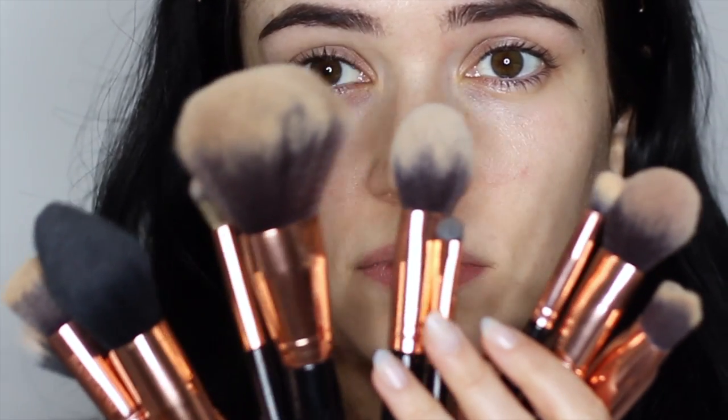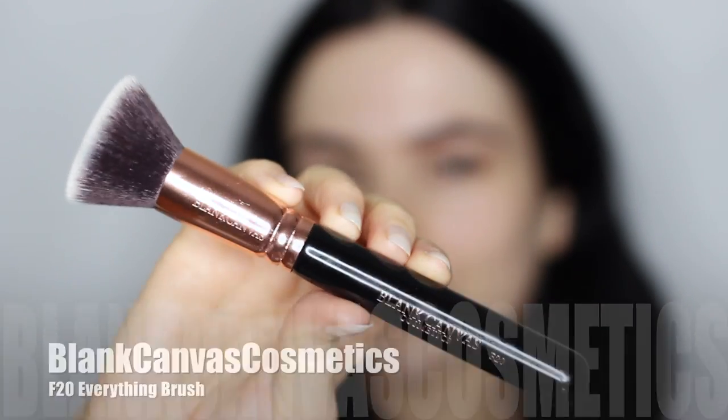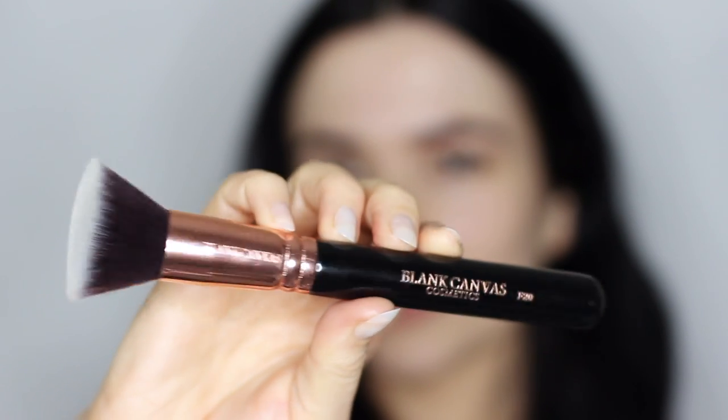Don't you hate when all of your brushes are dirty and you just want to put some makeup on and you don't want to wash them all? I have a trick for you. I'm going to take my F20 and give it a quick try — I'm going to apply all of my makeup using this one brush. That's right: foundation, concealer, powder, contour, highlight, and blush using just this one brush.